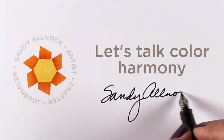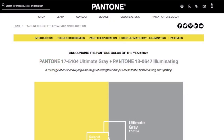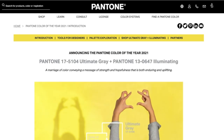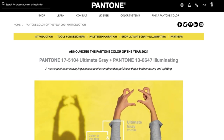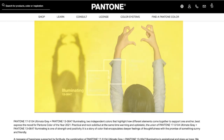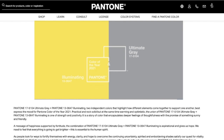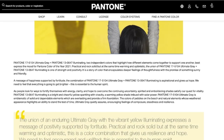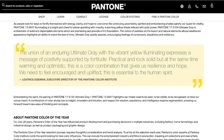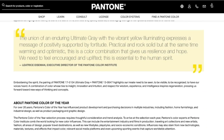Hi, it's Sandy Allnock and today I'm going to talk about color harmony. In terms of the Pantone colors of the year, this year it's colors plural — they usually just pick one, but this year they chose two: Illuminating and Ultimate Gray. You can see the history of all the colors they've chosen over the years on their website, with full pages about each one, including a rationale for why they chose it.